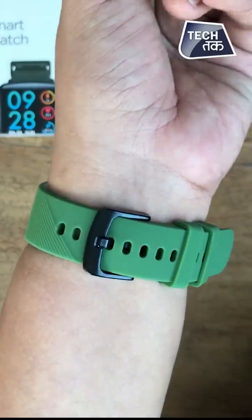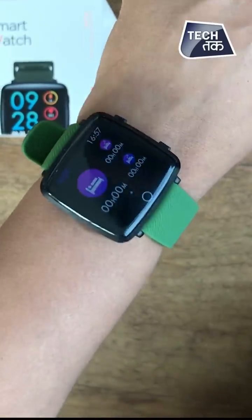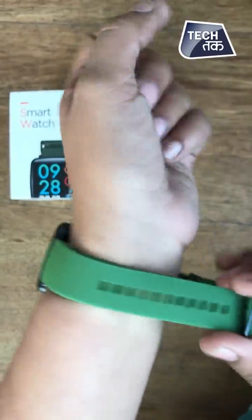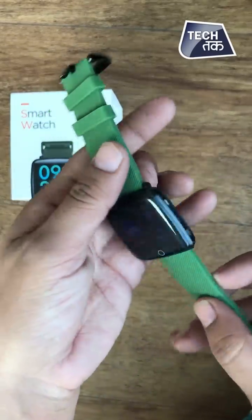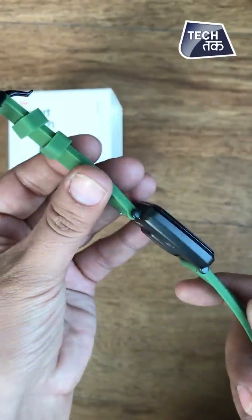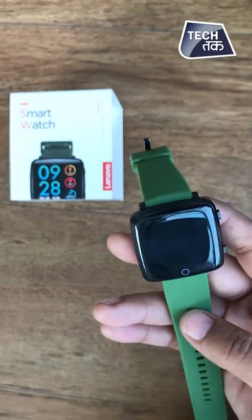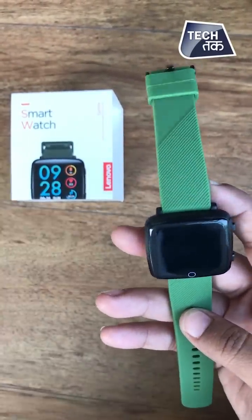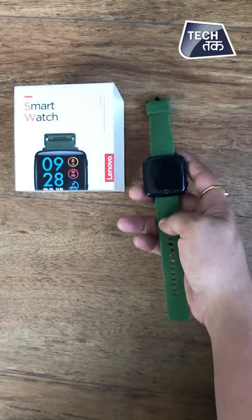It will be available on Flipkart and also in retail stores. So this is the Lenovo Smartwatch Kame and we have given you the first look. If you want to see the review or have any questions, let us know in the comments section. That was the first look of the new Lenovo Kame smartwatch — see you soon!